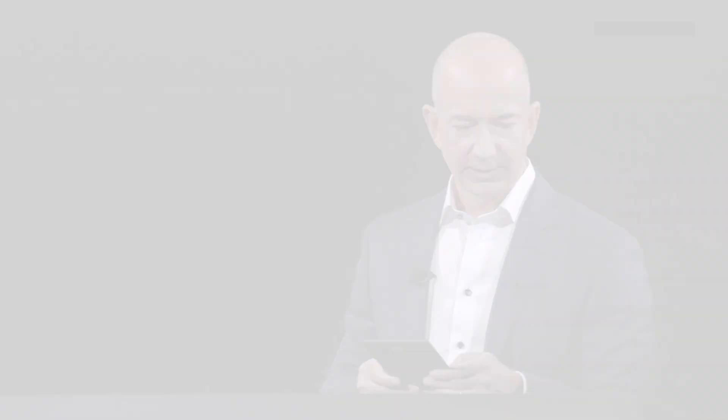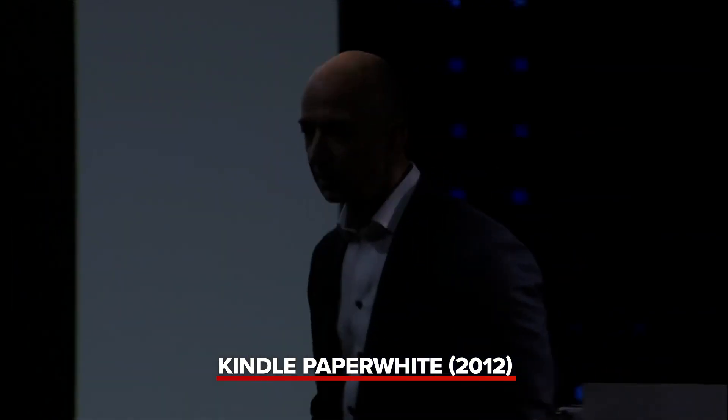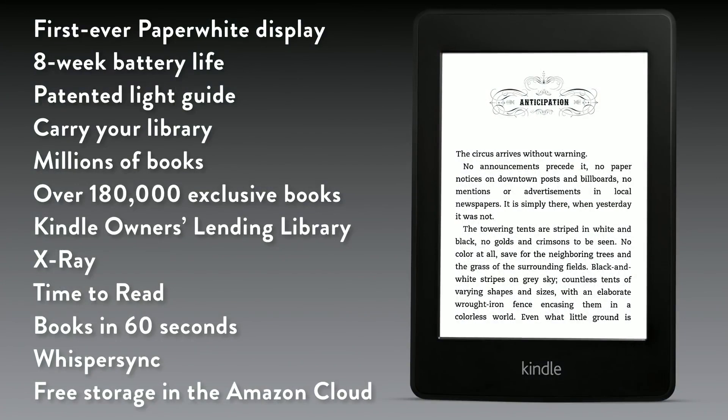Let's talk about what you get with Kindle Paperwhite. It's the first-ever Paperwhite display — the whites are whiter, the blacks are blacker. It has eight weeks of battery life and the patented light guide. Carry your entire library with you and choose from millions of books — 180,000 of them are exclusive.